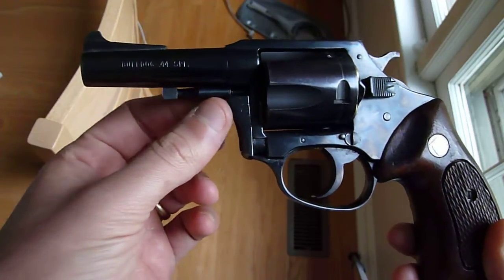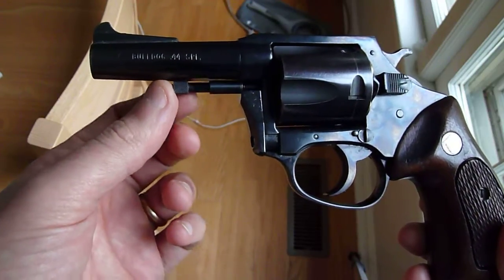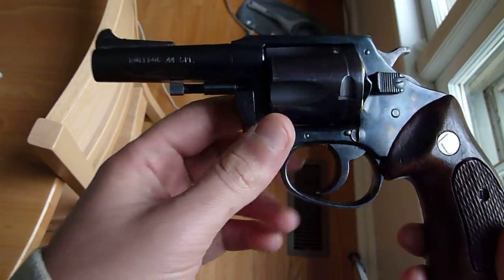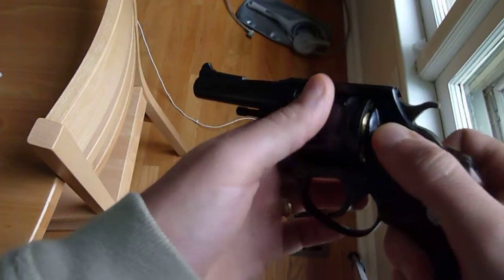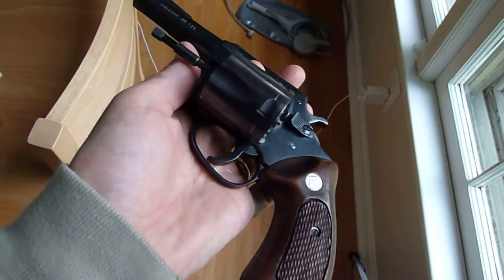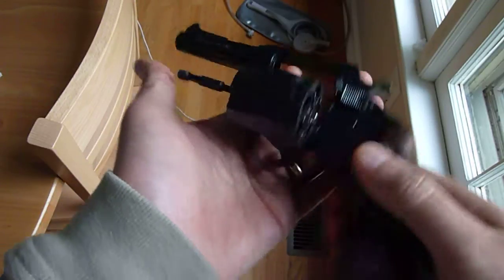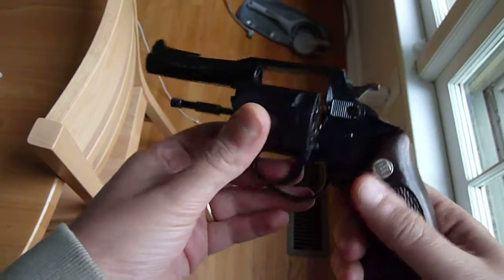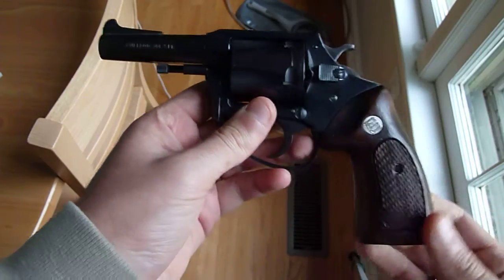There's no shroud, there's no protective shroud around the ejector rod, so you know it's one of their older models. Let me just safety clear it first. Alright, there we go. Just so everyone sees, it is completely empty. It's a 5-shot .44 Special Revolver.